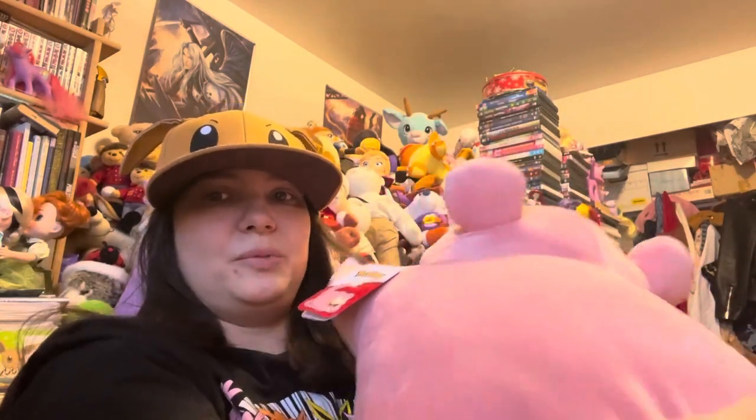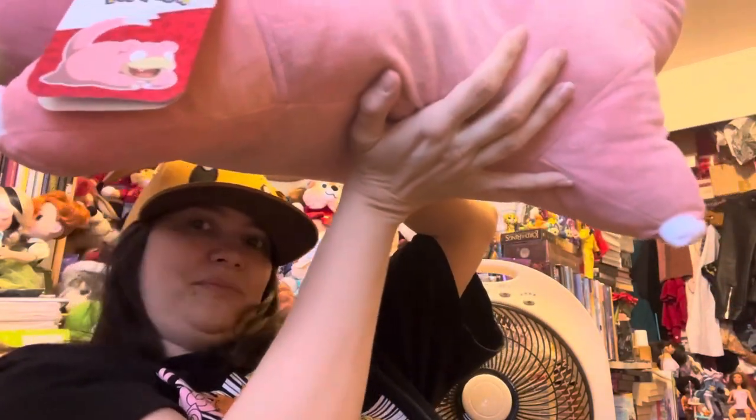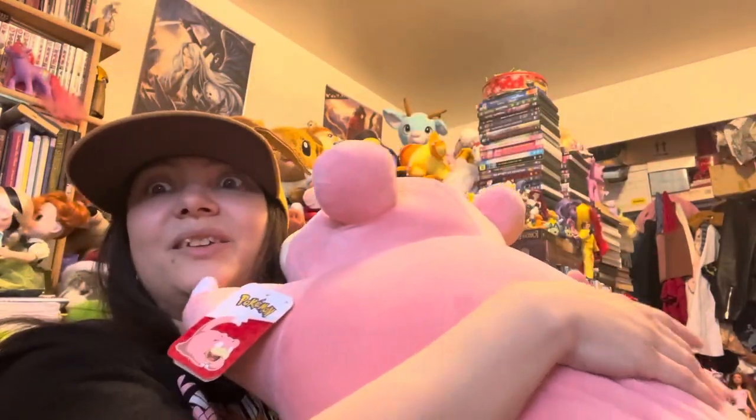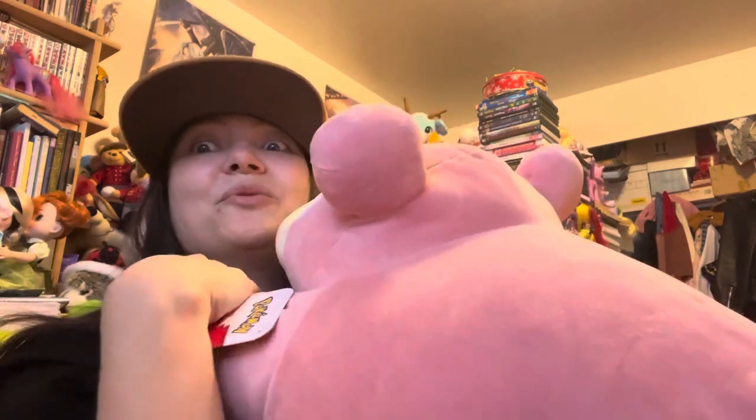If somebody wants to pick it up, like a little kid, they probably could. He's awfully big though. So yeah, make sure that you have some place to put him before you buy him, unless you really want him like I did and insist on buying him anyway, even if you probably have no room for him.